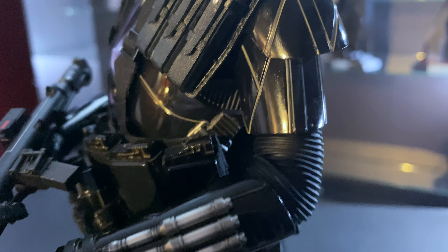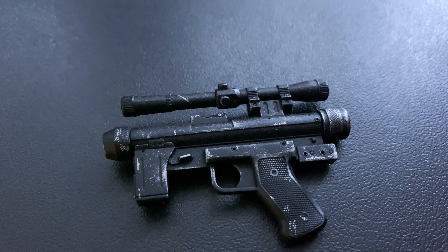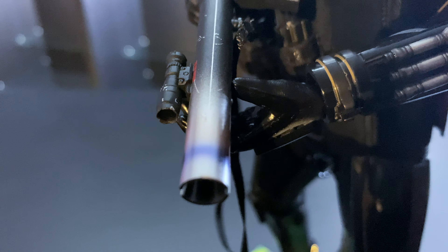The articulation is a little limited because of the suit underneath, so you're not going to get a great range of motion. But as you can see when I had the figure up on the turntable, I could get them in good poses — especially with the fists and open hands, and the two different weapons. I really like this weapon here; there's a nice paint job at the end with silver and a little purple, just amazing detailing.